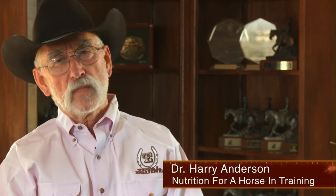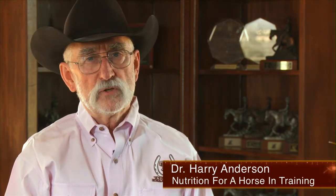This is Dr. Harry Anderson. We have a lot of different ages of horses that we have to deal with, starting from the baby, the young horse that we're training, to the one we're performing with. But today I'd like to key in on that horse that we're starting to train.